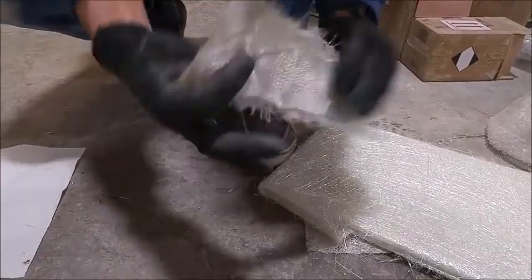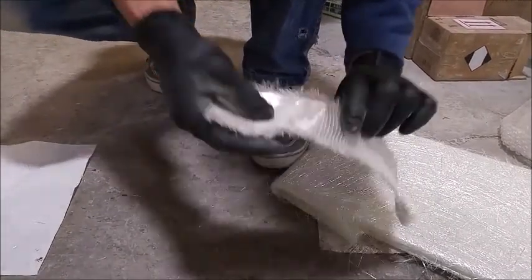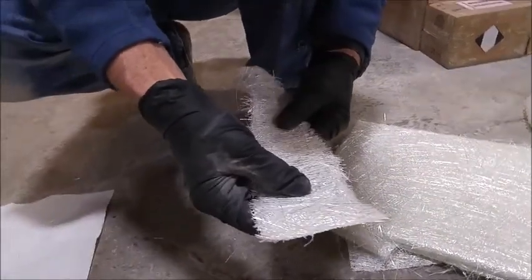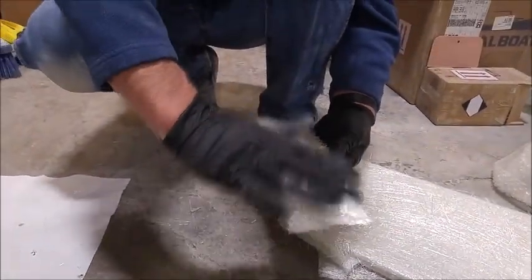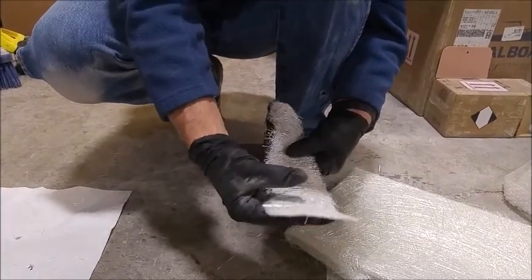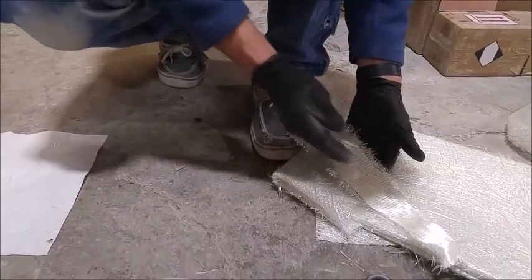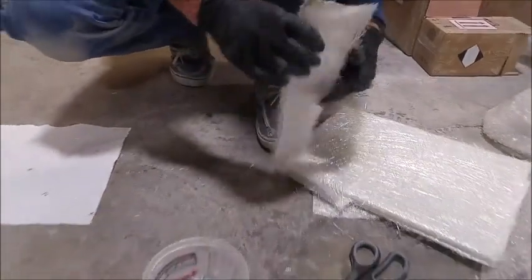So you put this down against the hull — this is the bottom — and you lay this on top, and as you glass this out, it forms, and you get the advantage of the top strand mat smoothness with the fiberglass cloth strength.